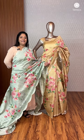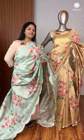Hi! Welcome to Teresa. It's a nice tessa feel. It's a digital-printed shade.